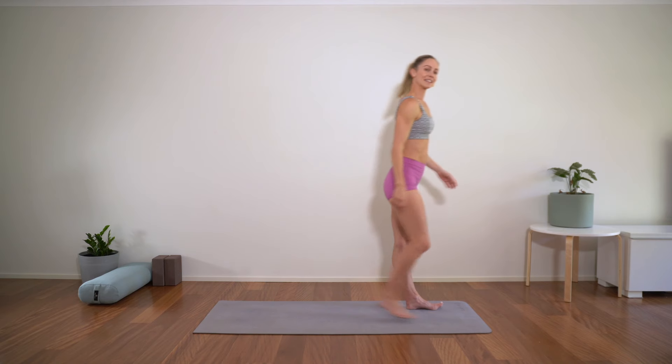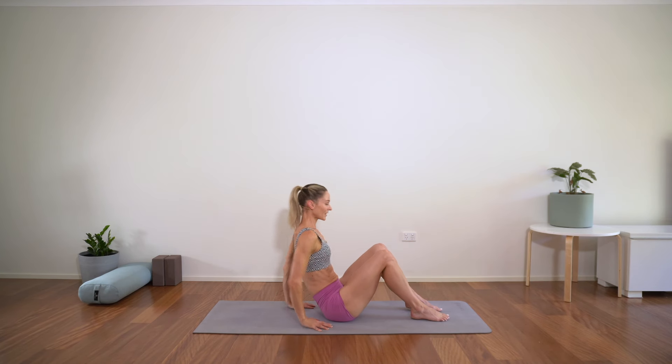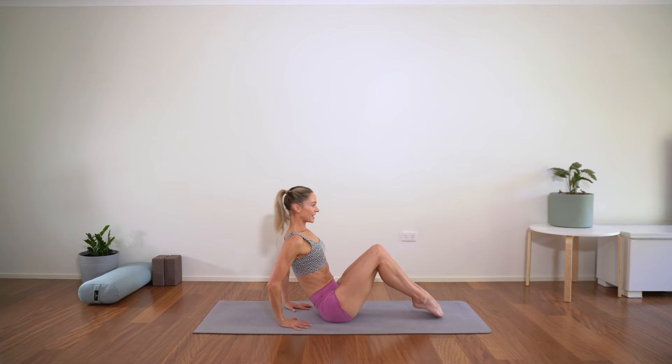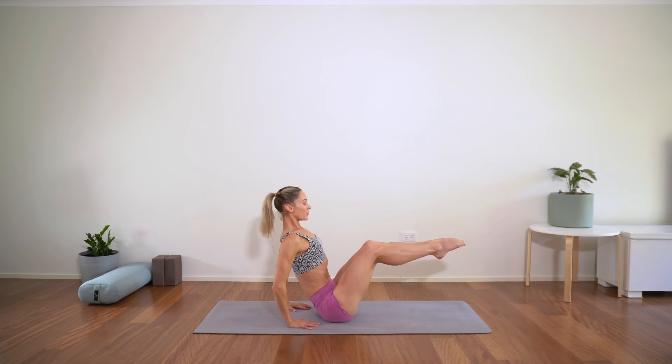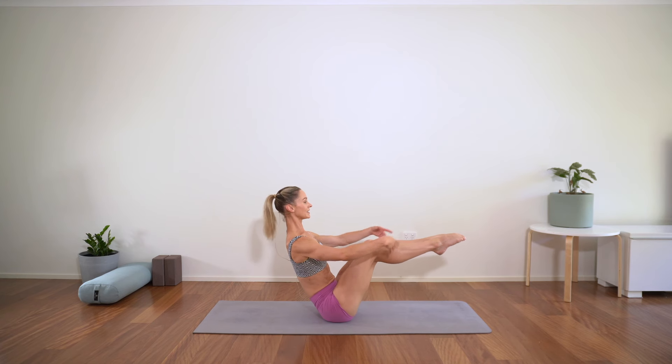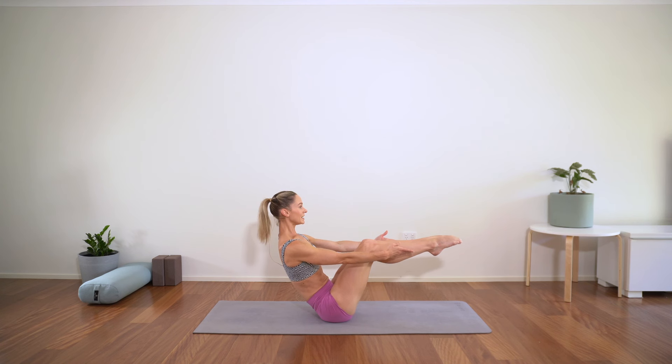Let's come down to the mat — just a little bit of core and back work today. Let's take boat pose — you can keep your hands down if that's for you, or bring the legs up so they're parallel to the floor. You want your belly drawing in, breadth across the chest, and you can take your arms long. Eye gaze is directly over your feet. Let's hold here for a count of 20. Getting stronger physically and mentally — 15, 10, 5, and we're out of there.